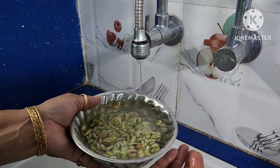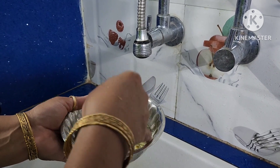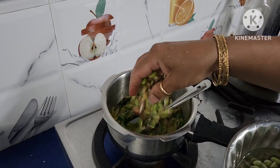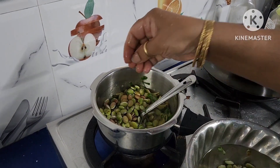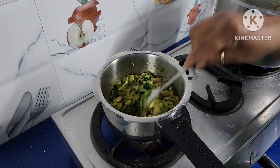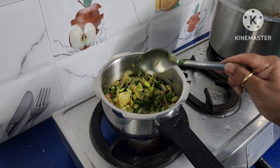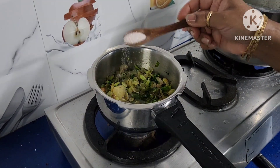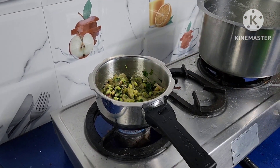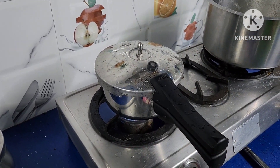Clean the alisandalu, that is hyacinth beans, and add them to the onion fry. Add one-fourth cup of water, keep the lid, and pressure cook it. Add 1 spoon of salt and mix it. Keep the lid and allow it to give 2 whistles.